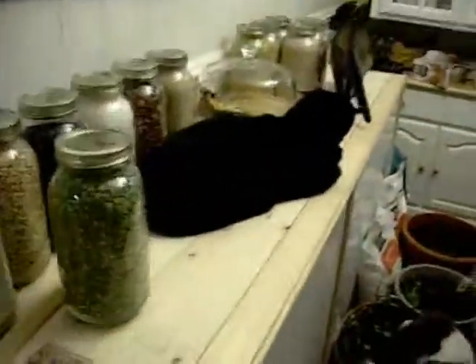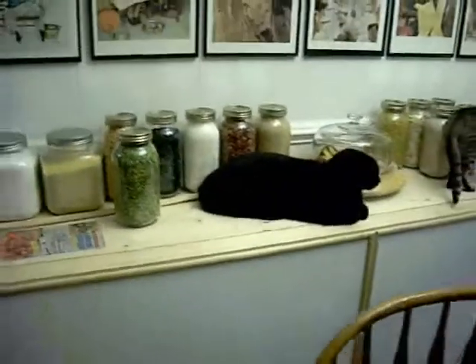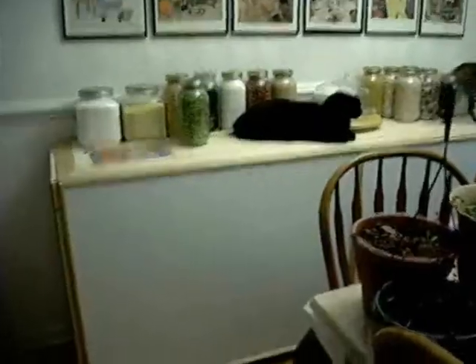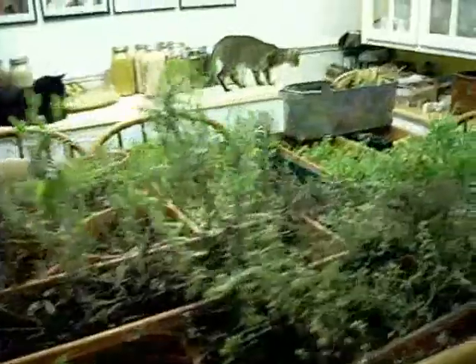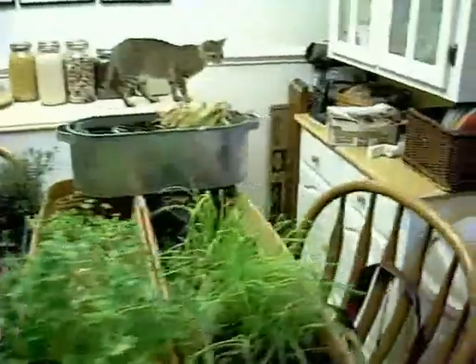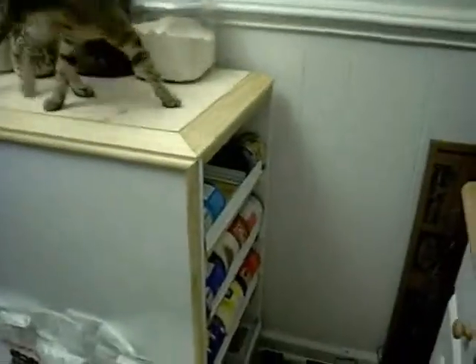I just wanted to show you all that. I'm going to show you the opposite end. We're kind of employing it as a sideboard, so it's decoratively incorporated into our kitchen. It's freezing outside today, so we had to bring all of our plants in so we wouldn't lose them. But here is the other end.